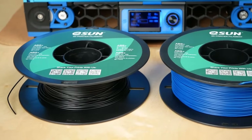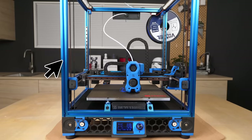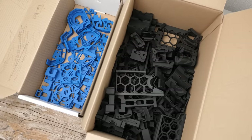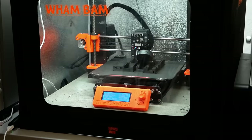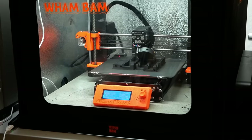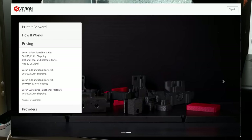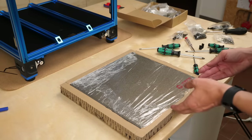I used ESUN ABS Plus for all of the parts. Vorons are usually printed in a two-color scheme: you choose a frame color, then print the parts in a dominant color and an accent color. I chose the blue frame with blue accent parts and a black base color. To print all the parts you need two rolls of the base color and one roll of the accent color. The full set of parts took me over 200 hours to print on my Prusa MK3. If you don't have a printer capable of printing ABS, you can use the Printed Forward program to purchase a full set of parts at a very reasonable price — probably also printed on a Voron, fully following the spirit of RepRap.